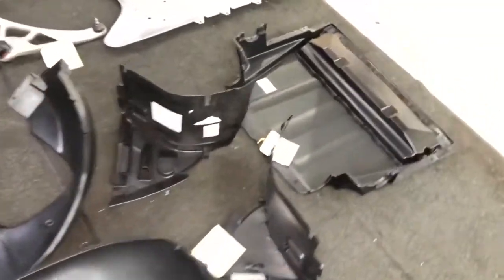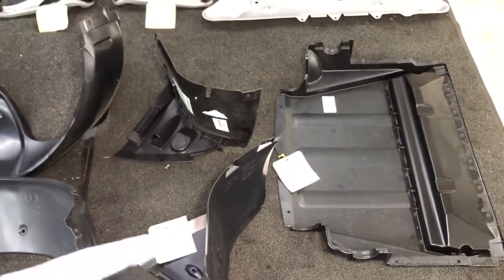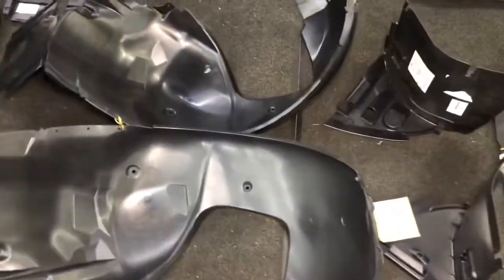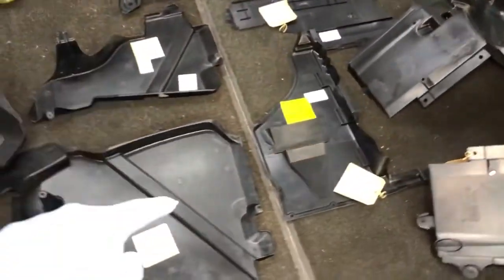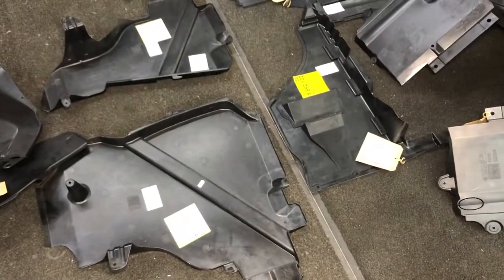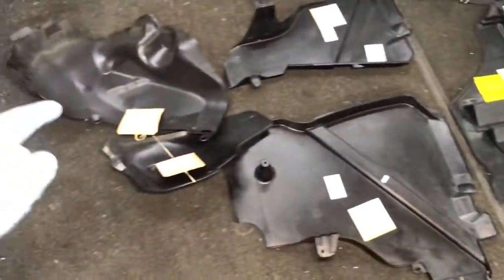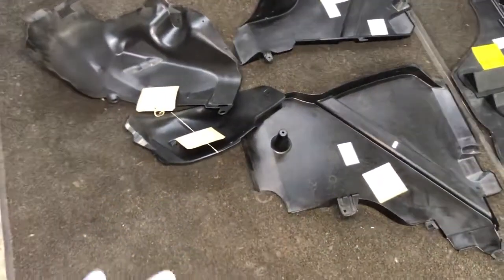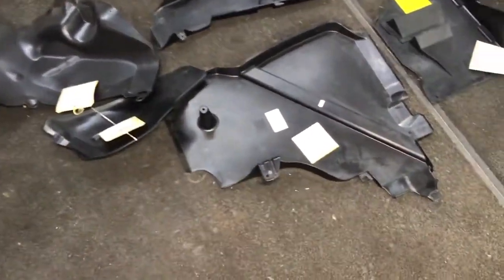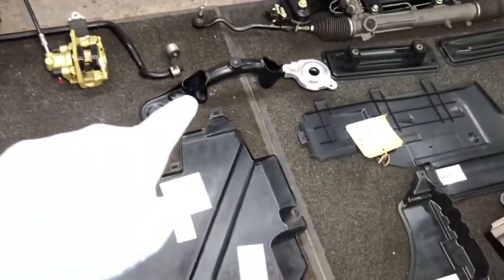Just to clarify what each piece is: that's the front engine undertray, the two lower front wheel arch liners, the main front wheel arch liners, the gearbox undertray, the fuel filter undertray, the left and right fuel tank undertrays specific for the M3 because they've got the cutout for the V-brace, and then a left and right rear wheel arch liner. The only one missing is the carbon canister fuel bracket piece.